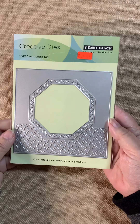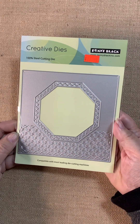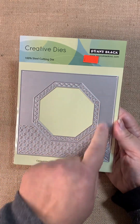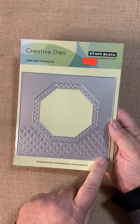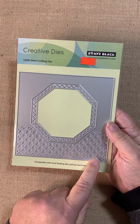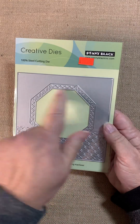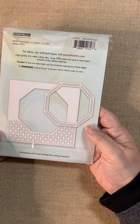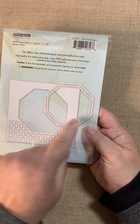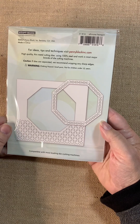And last up, this one is called All-in-One Hexagon. It's another cover plate die that's going to cut and give you two pieces. One is this square — I think it's probably around five and a half by five and a half, but I'm not a hundred percent sure. And then you have the hexagon inset, which is much wider than that oval, which is kind of tiny. There are the two pieces as they cut out. Lots of good possibilities for cards with this one as well.